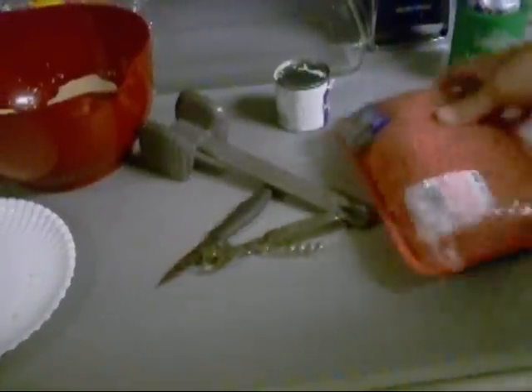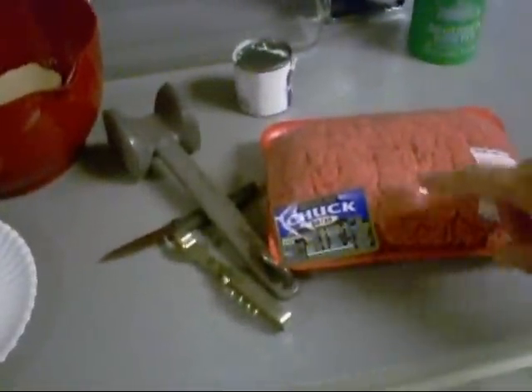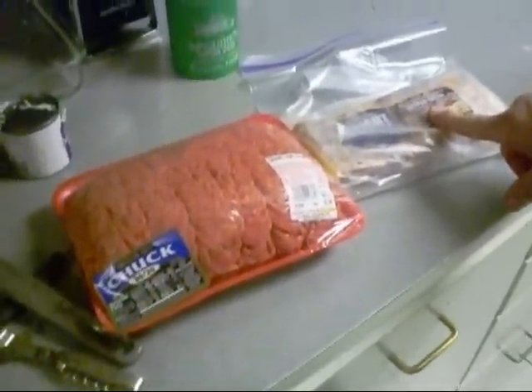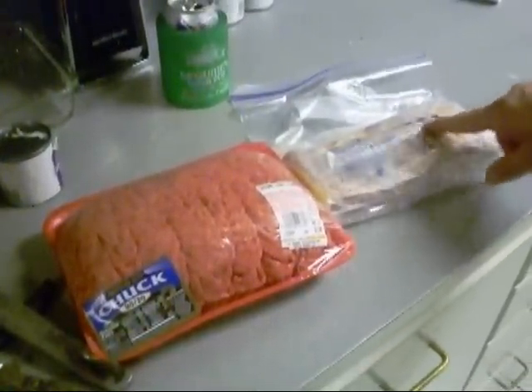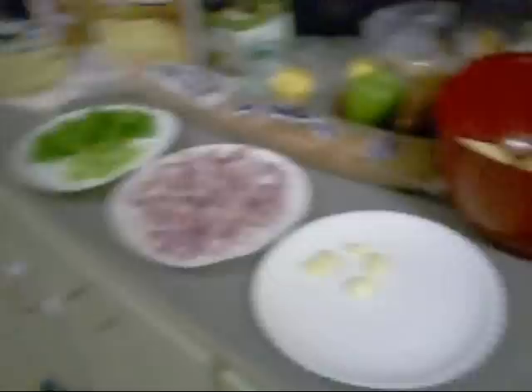I also got some 80-20 ground chuck right here, and some bacon — some thick sliced hardwood smoked bacon. We're going to apply that to the exterior after we mix all that stuff up in there.